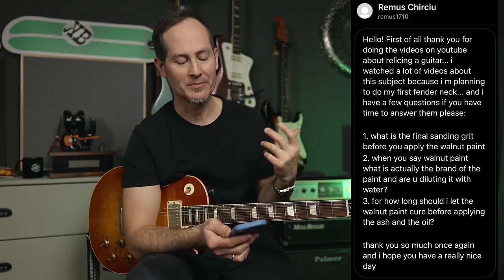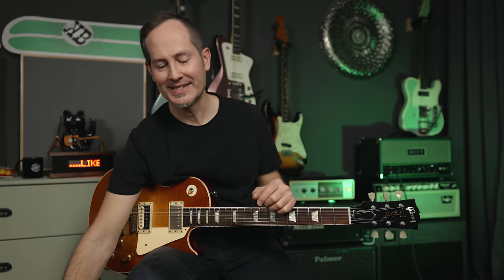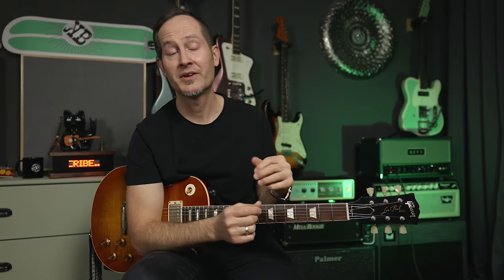His second question: what is the brand of the paint and are you diluting it with water? No — what I use is already mixed, with the right amount of stain and water together. I can't remember the brand, honestly, but if you ask for wood stain at any hardware store or woodworking specialty store — or go online and look for 'wood stain' translated to your language — you'll see the difference between paint and stain. You can get wood stain in so many shapes and forms. Just make sure what you get is already mixed to be used.